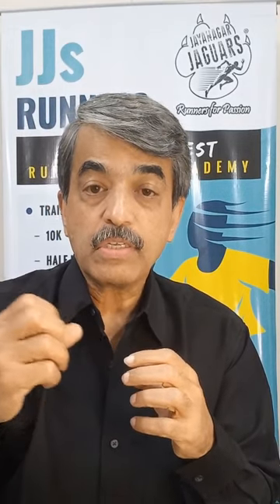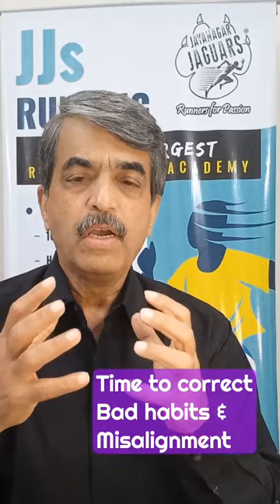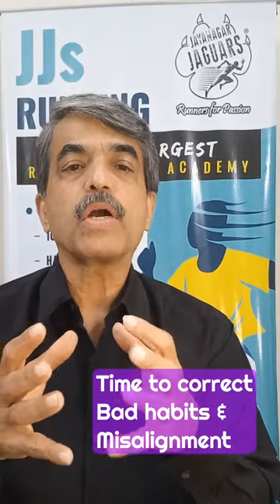Third, some wrong habits might have crept into your running from continuous training. We might carry some injuries, and knowingly or unknowingly push ourselves through them. The body then overcompensates — if there's an injury on the left side, the body overcompensates by overworking the right side. All of this can develop bad habits and misalignments in your running form, and this is the time to correct that.